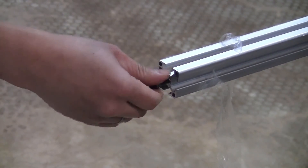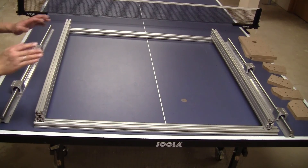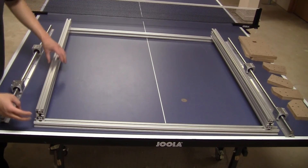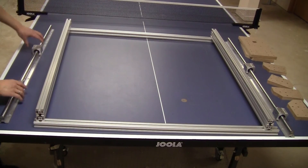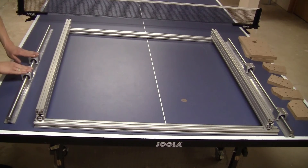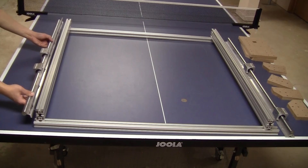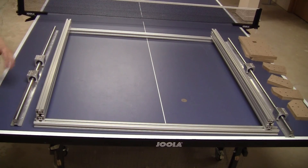Okay guys, so after threading the ends of all the bars, here's the general idea of the base frame. On each side you have two bars stacked on top of each other — these need to be threaded. The other two bars don't need threading. You also need an SBR20 1-meter-length rail with two bearings on each side. Use brackets to put those bars together and then install the rail on the side. Let me show you step by step.